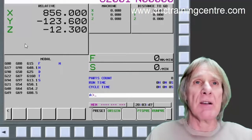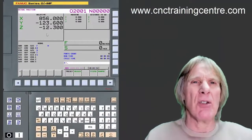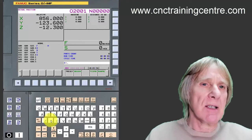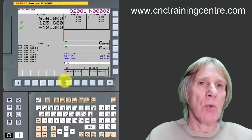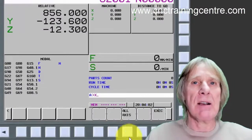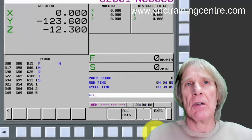Then Z minus 12.3 and preset that. So those figures are preset in there — I can write in whatever I want. I can even preset zero, which would be another way of zeroing it. But the easiest way to zero the display is to press X, Y, or Z and then click the origin button.